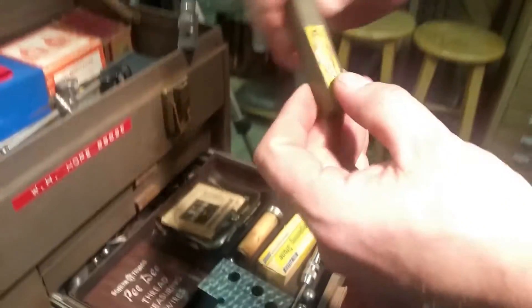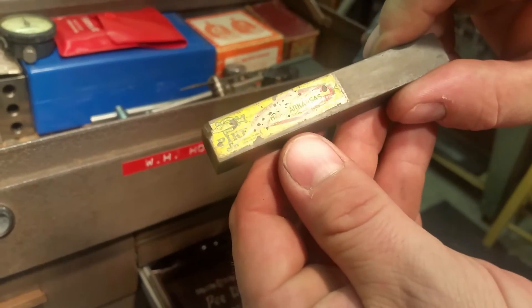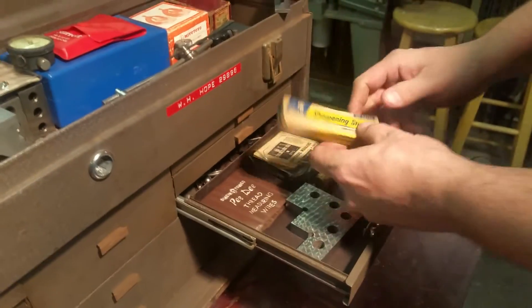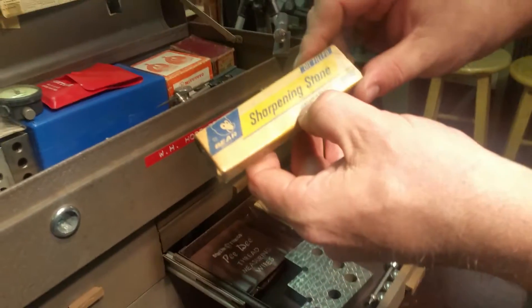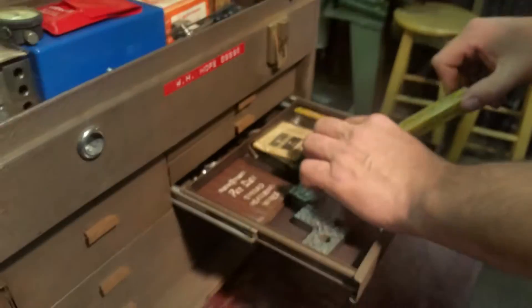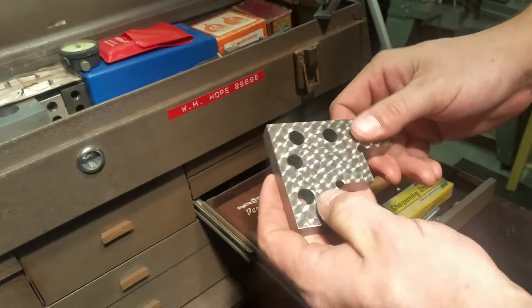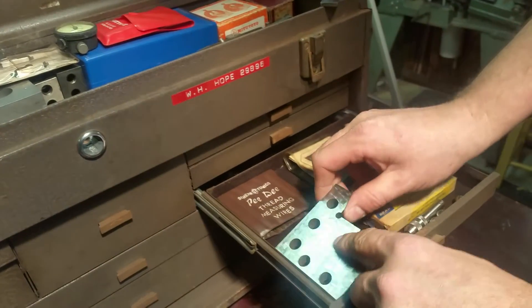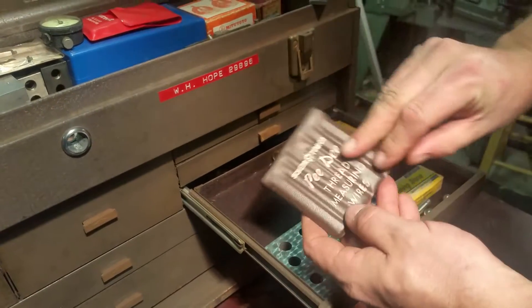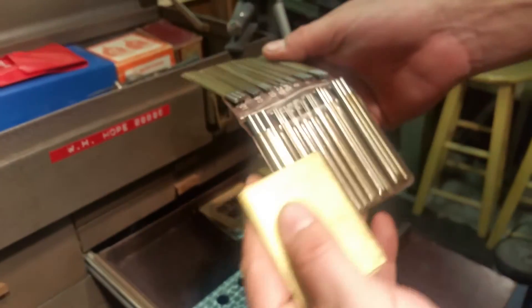In the next drawer we've got a couple of sharpening stones — one says something about Arkansas — and another oil-filled sharpening stone from the Behr-Manning division, with some instructions. There are some various ball bearings, a really pretty piece of steel that might be stainless. Up top we have thread measuring wires, which are another way to measure threads.